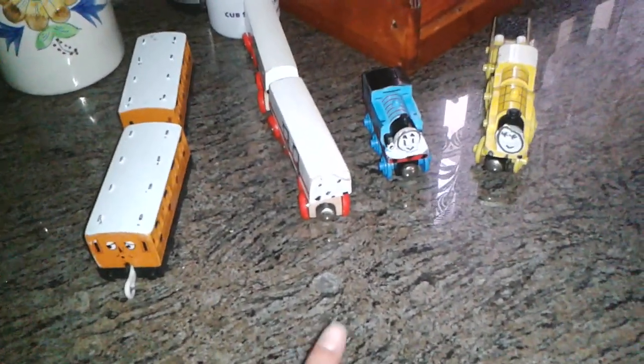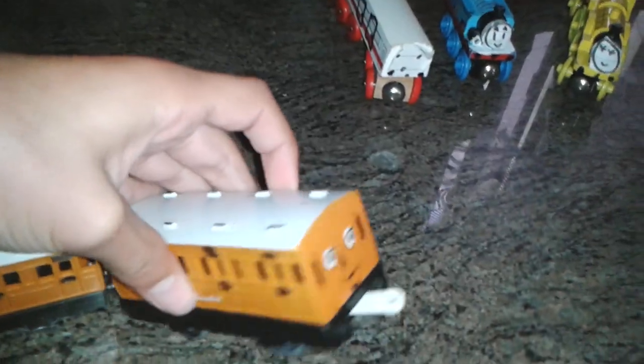Now let's go to this category. These are my only proper Annie and Clarabelle. This is Clarabelle and this is Annie. A while back when I was a kid, the coupling on Annie broke and my dad tried to put a rope on it but it just failed, and then Clarabelle's coupling broke too.